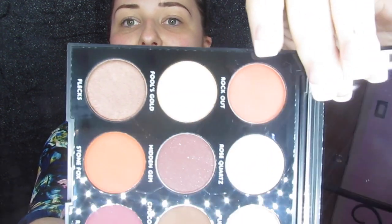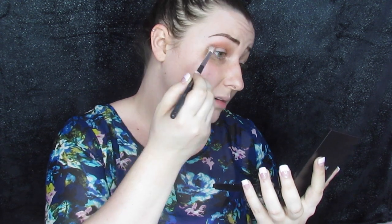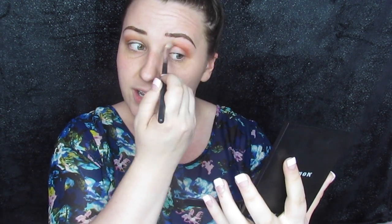We're just going to try a quick look — this is going to be so fast. I'm just going to start with Rock Out in my crease and toss that in. So that is blended, that is pigmented — perfect.